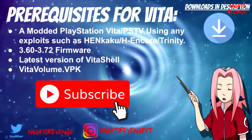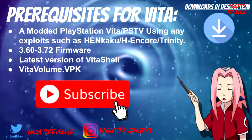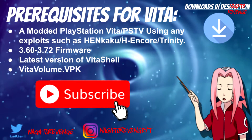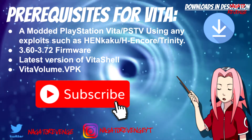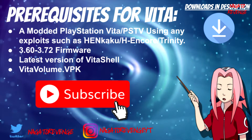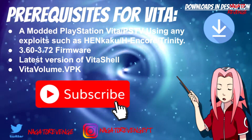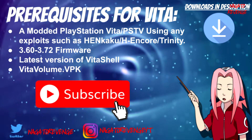The things we need, or the prerequisites for today — anything I mention will be in the download description below. The first thing we need is a modded PlayStation Vita or PSTV using any exploits such as Hankaku, H-Encore, H-Encore 2, or Trinity. If you don't know how to install any of those hacks and you want to hack your PlayStation Vita, I'll have links in the description below and also cards on screen on how to hack your system on the latest firmware. Your system needs to be on firmware 3.60 to 3.72 to use this program.